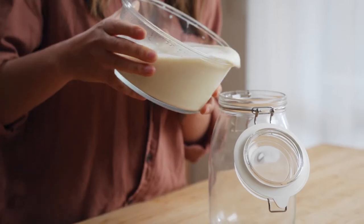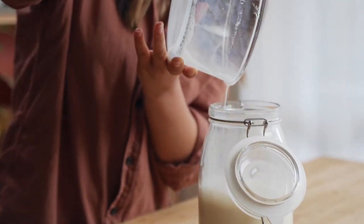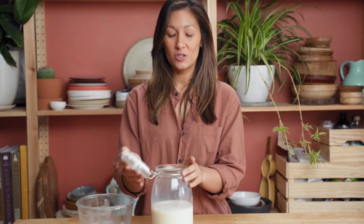Once it's completely cooled down you can then pour it straight into a sterilised jug. This one has made us about a litre of milk. If you wanted to make a little bit more then blending it in batches is the best way to go. This can now go straight into the fridge where it'll keep for up to three to four days.